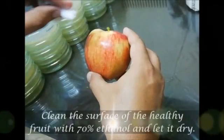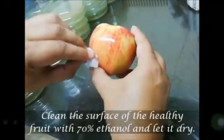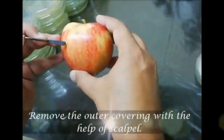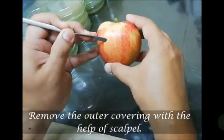First of all, clean the surface of the healthy fruit with 70% ethanol and let it dry. Remove the outer covering with the help of a scalpel.